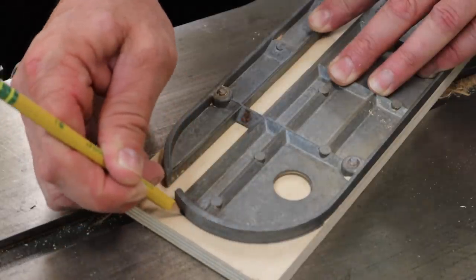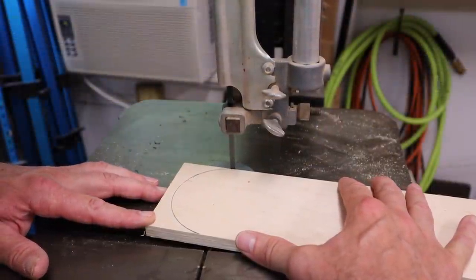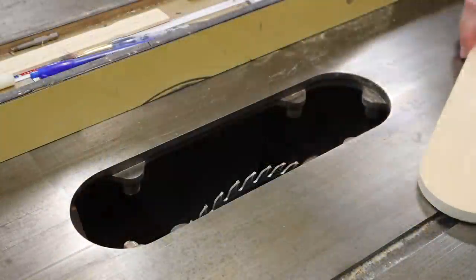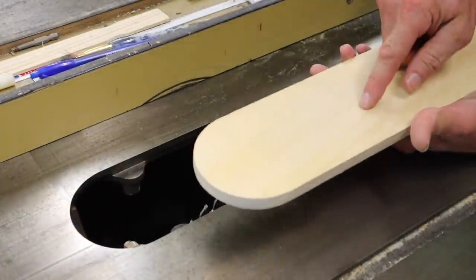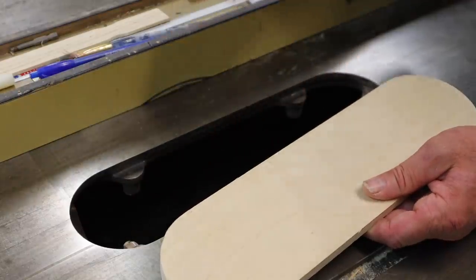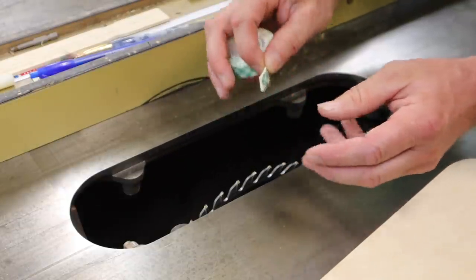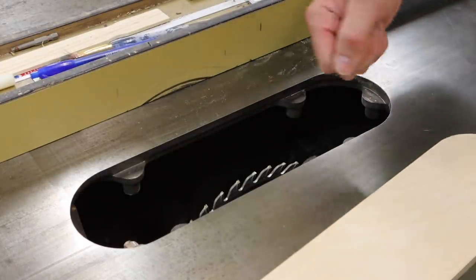That's a pretty good fit, but there's a little problem — the blade is hitting the bottom of the insert. The way I'm going to cut through the insert is by raising the blade up through it, but the blade needs to spin freely in order to do that. To raise it up just enough, I'm going to use double-stick tape, which is about a 16th of an inch thick. That will raise the insert up just enough so the blade will spin freely, and then I'll turn the saw on, raise the blade, and cut through the insert.